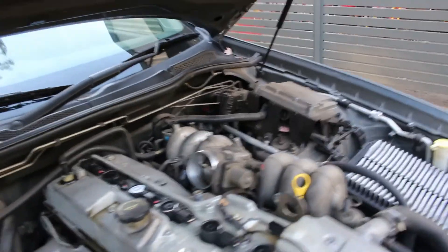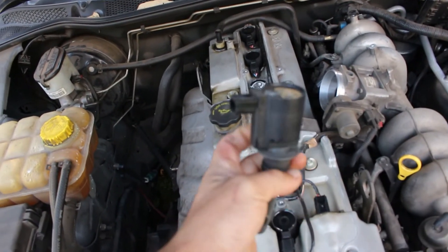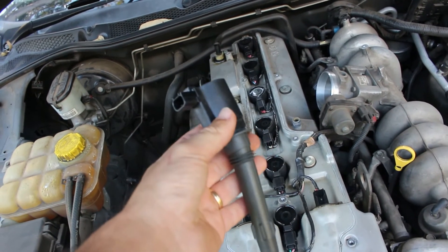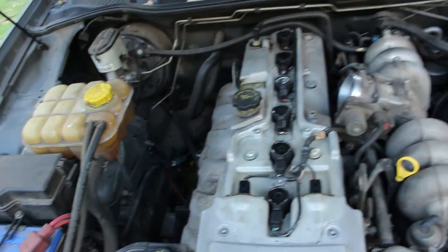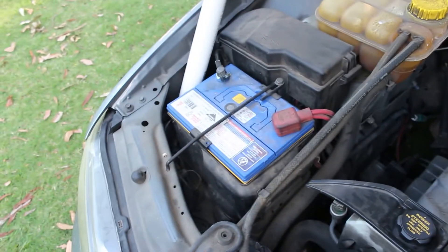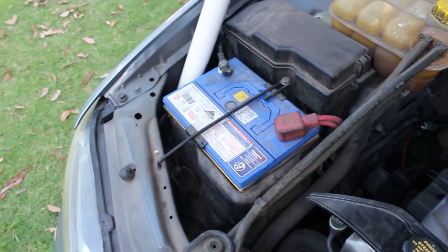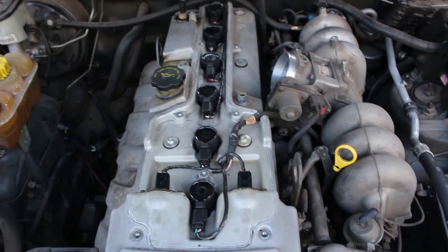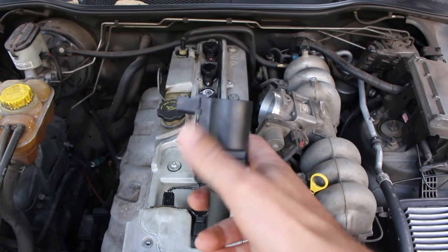I'll just grab an ignition coil — I've got a spare one here. So that is an ignition coil. What it is responsible for doing is stepping up the voltage, so it is a transformer. My high school physics wasn't fantastic, but a transformer can be used to either step up or step down the voltage. The battery of course is the first component of your ignition system and it's putting out 12 volts, which is not nearly enough — you need tens of thousands to produce an effective explosion. So the transformer, or the ignition coil, steps up that voltage a lot.